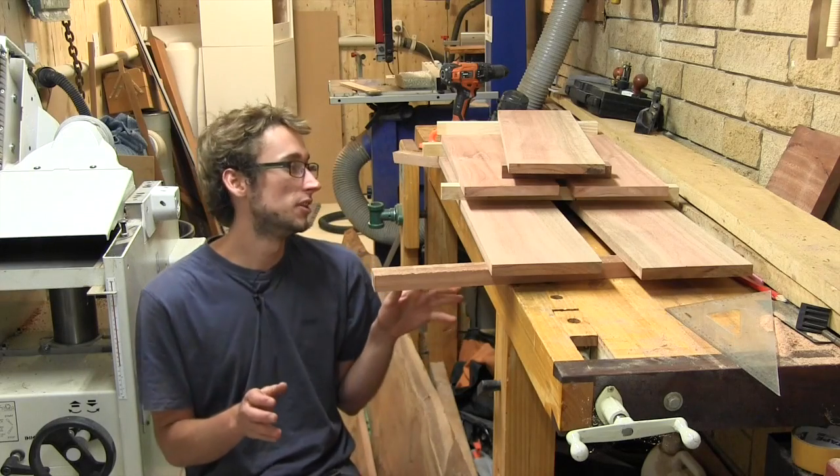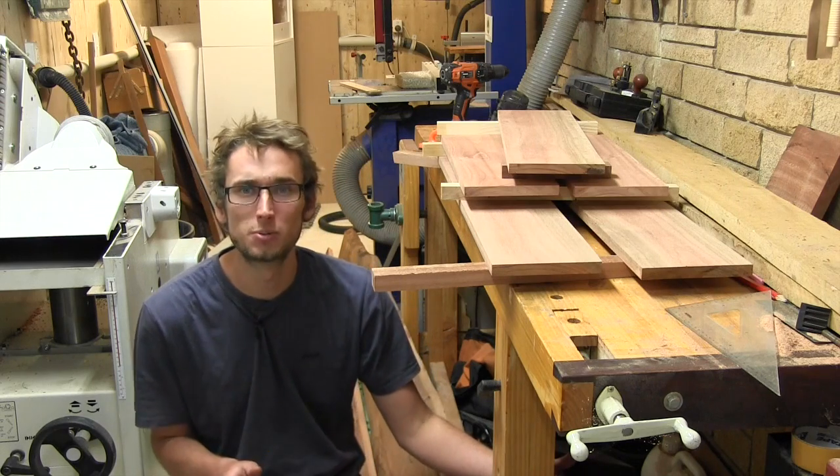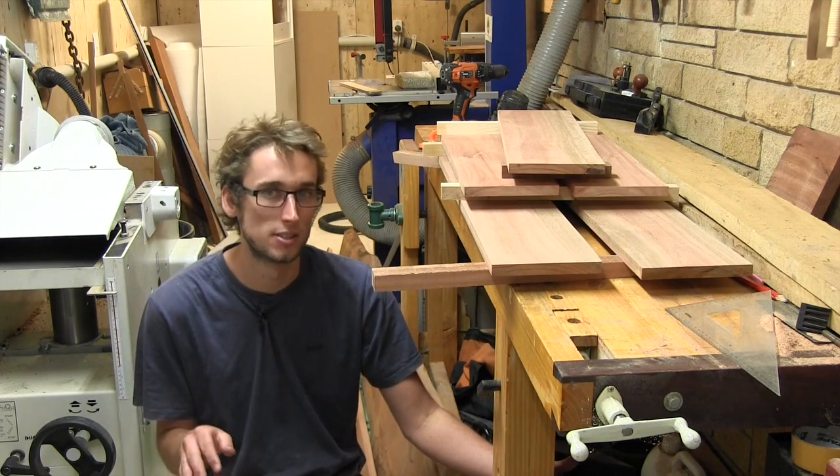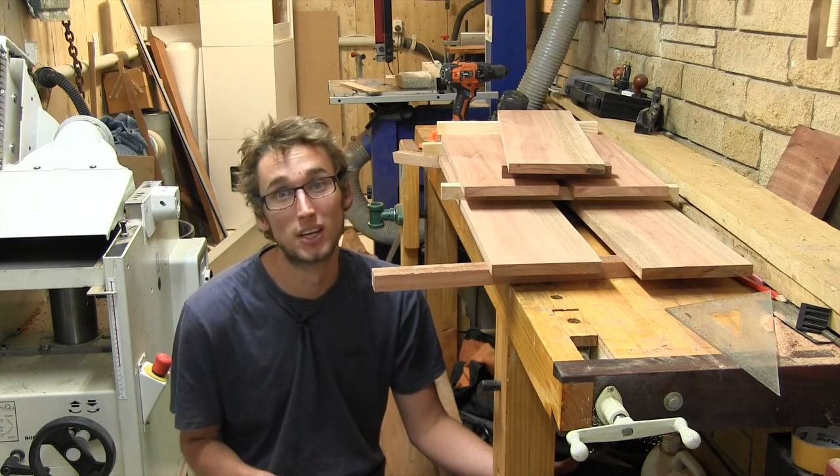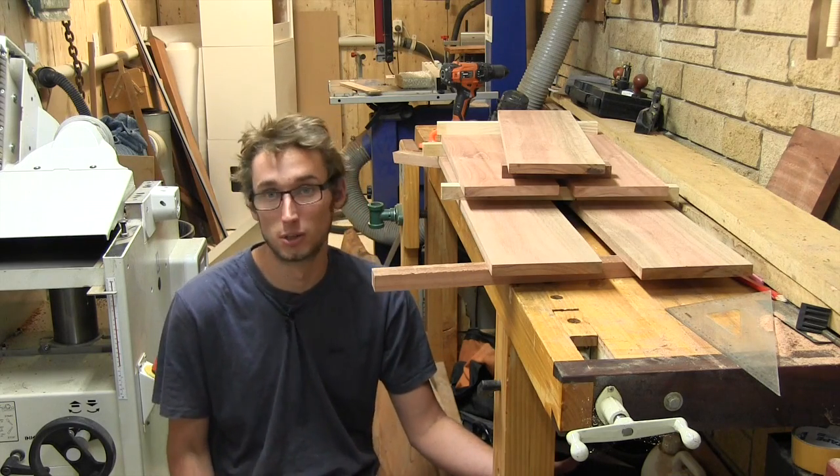That's all the woodworking for this video, and yes I know it was pretty short — but it's the first project of the year, we do need to ease into these things. Don't worry, in the next video we're straight into it with bandsaw dovetails and a couple of other cool things which I think you'll enjoy.